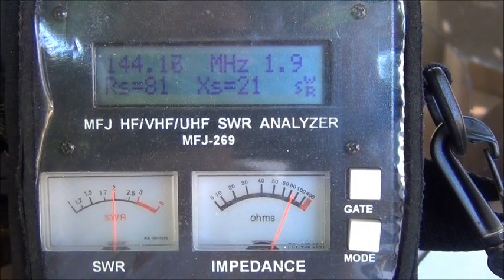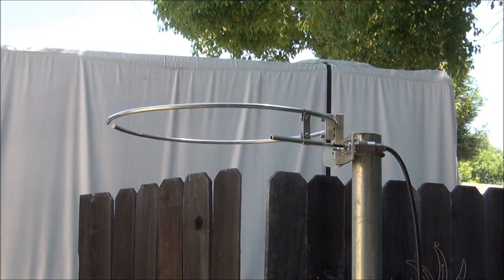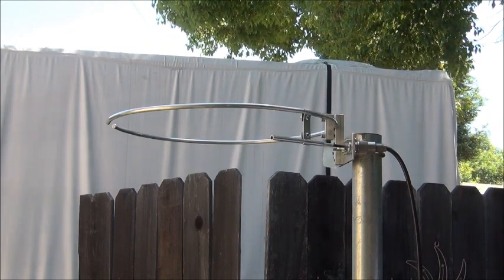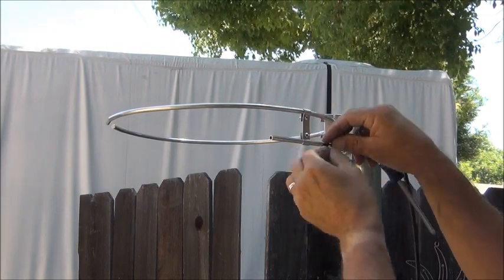Let me do some adjusting — we'll see if we can get that back into shape. I'm going to move this around and see if I can get it to match a little better. I can see the meter in the distance, so we'll see what happens.